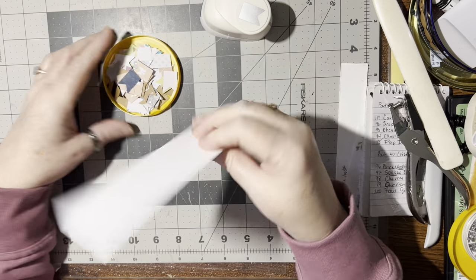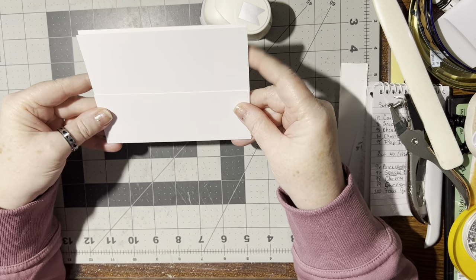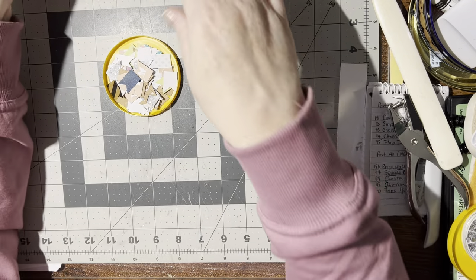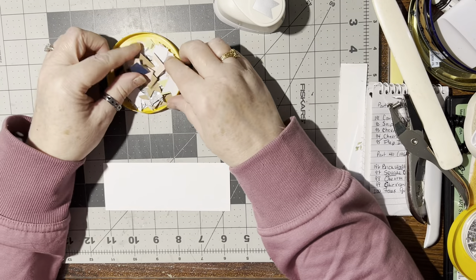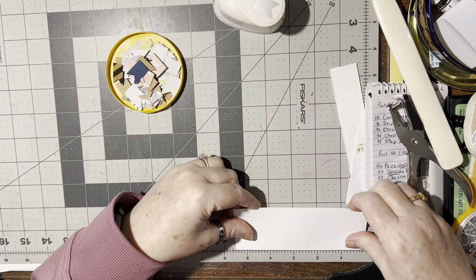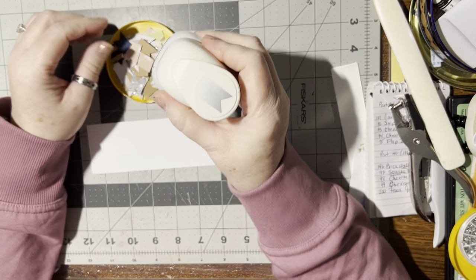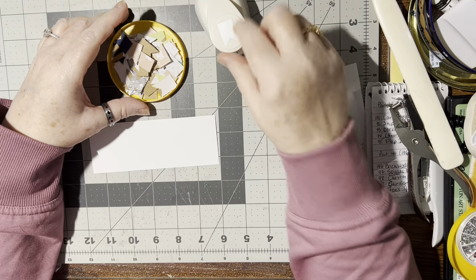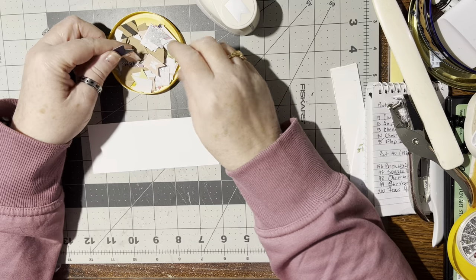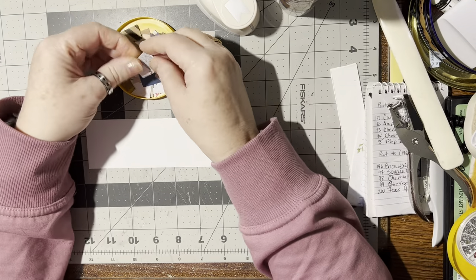Hello! Today I pulled out a piece of scrap paper — it's about half the size of a card front, a little bit less. I can lay it on a card front when I'm done. The exact measurements are two by five and a half. Before coming on, I used my little flag punch and punched out a bunch of little scraps, and I wanted to make this into a background and a card.